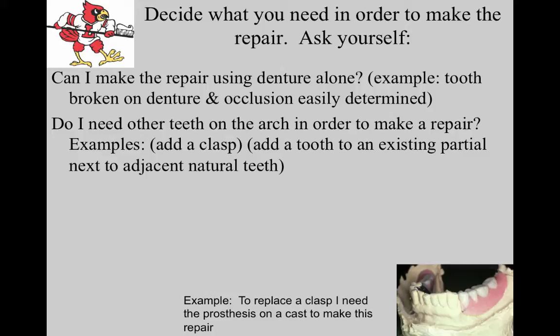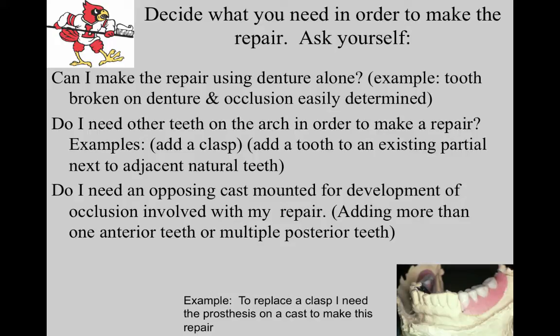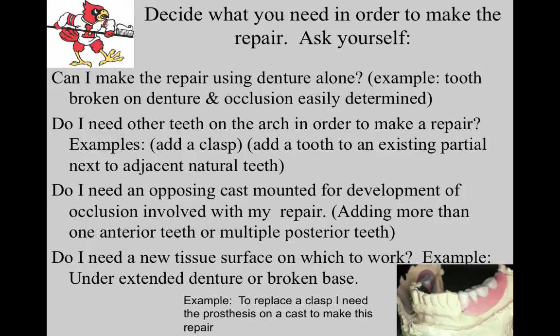Or if I'm going to add a tooth to an existing partial that's next to two adjacent natural teeth. Ask yourself: do I need an opposing cast mounted for development of an occlusion involved with my repair? For example, if we're going to repair an old partial and extract four anterior teeth and add four teeth to the existing partial, you'll need an opposing cast to establish that occlusion. Also consider: do I need a new tissue surface? Do I need a reline impression as well?